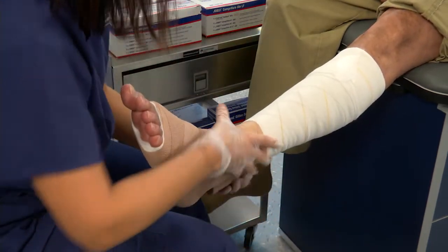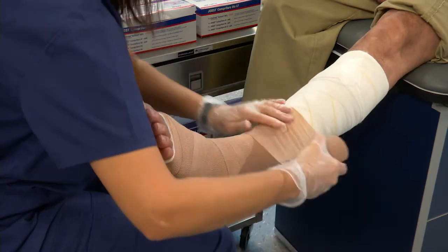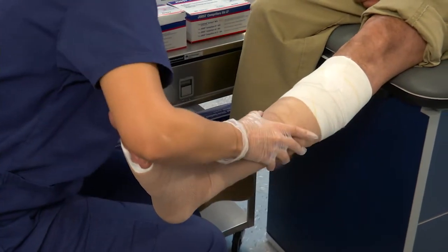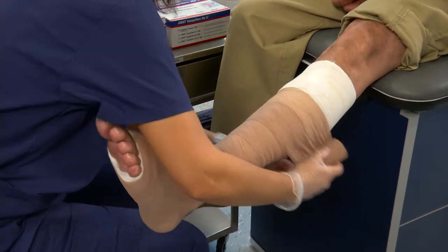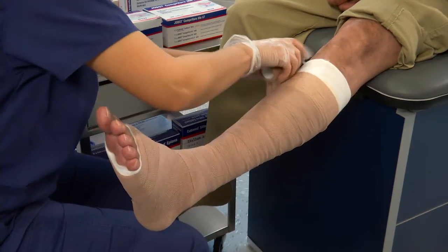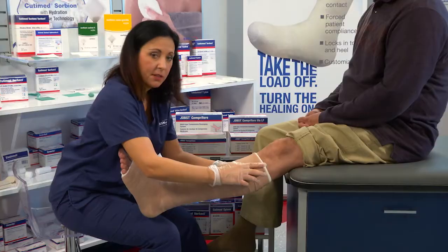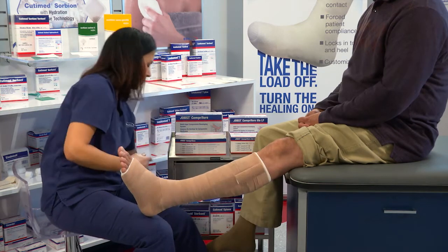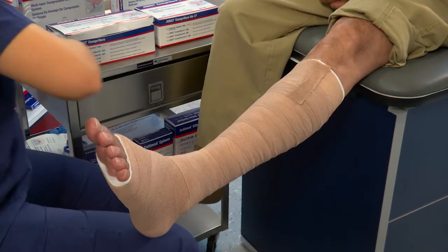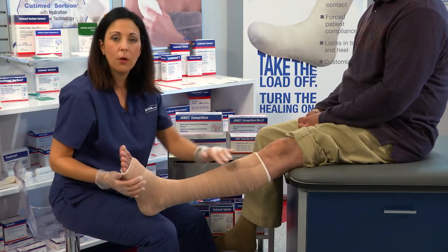Then we're going to begin our spiral up the leg with a 50% overlap, smoothing out any wrinkles as we go. I'm pulling 50% to ensure that I have the proper compression. When we get to the top, we want to make sure to cut off any excess bandage. This is a cohesive bandage and will stick to itself. This completes our wrapping of Jope's Comprofor.